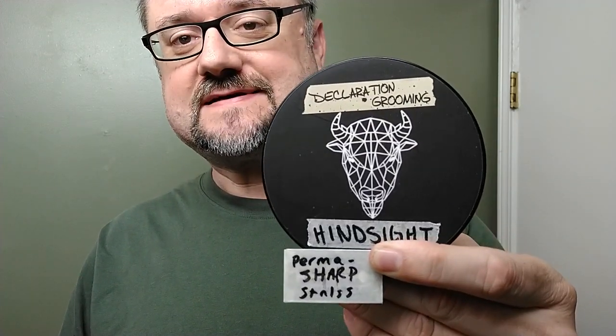Today's shave is going to be on two days of growth and it will be with Declaration Grooming Hindsight in the Milk Steak base with a Perma-Sharp blade — same one we used recently. I changed the base plates in my Timeless razor to the more aggressive .95 gap, and we've got a very enjoyable badger brush from Saponificio Varesino. Looking forward to that, so let's get the brush back in the water.